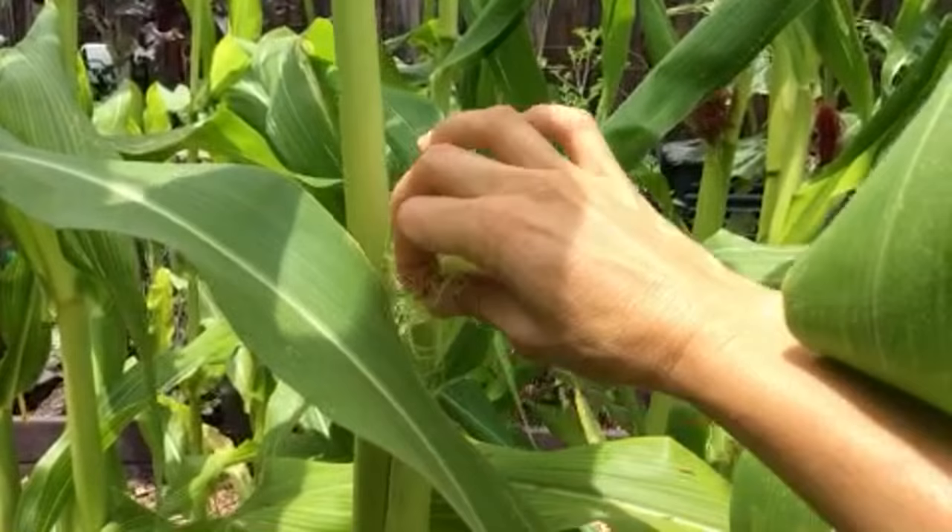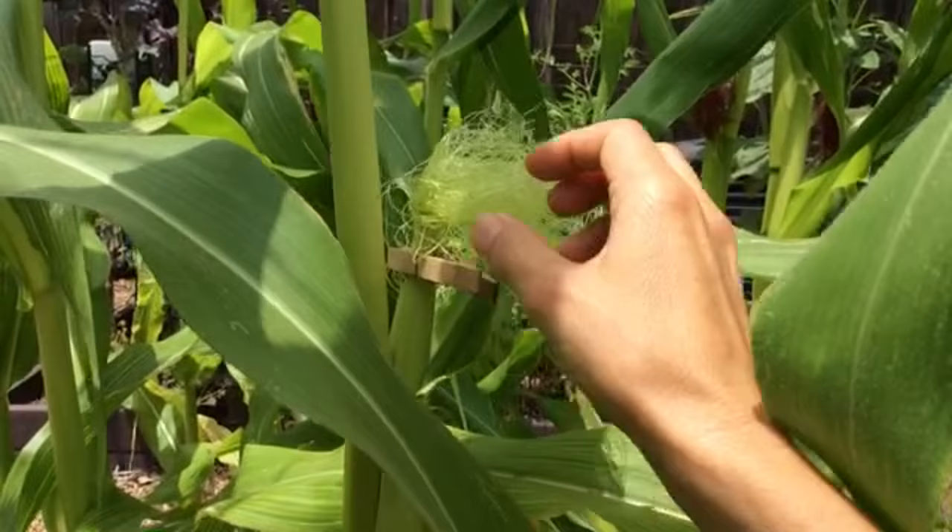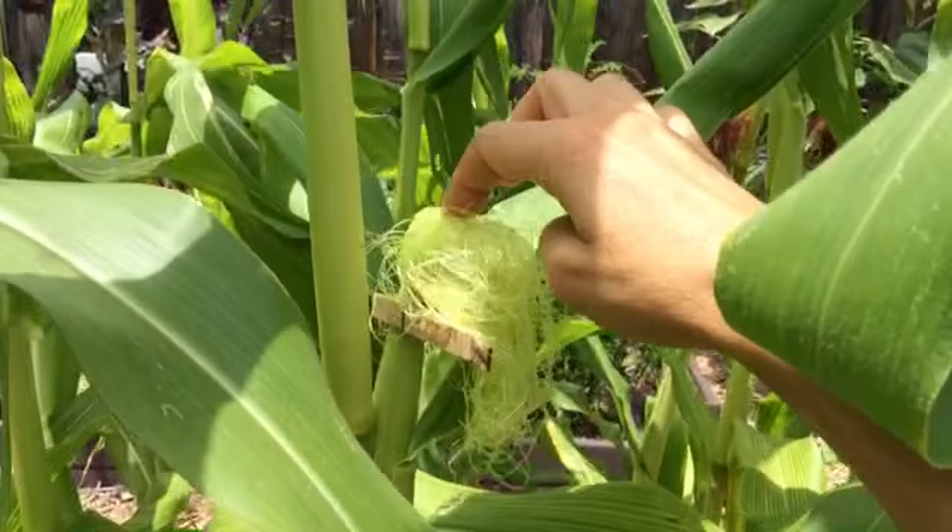Right underneath the silk, give it about half an inch to an inch, and then hook on that clip. That prevents any of the eggs and larvae that are laid on the silks from penetrating down into the ear of corn.